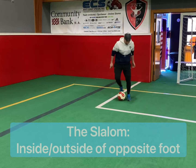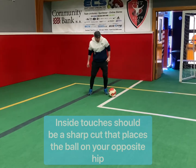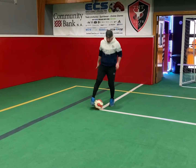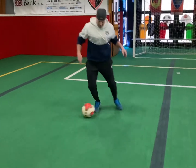For the slalom, use the inside followed by the outside of the opposite foot. Your inside touches should be a sharp cut that places the ball on the opposite hip. Keep the ball under close control. There should only be a quick shuffle after your outside touch. Watch closely.